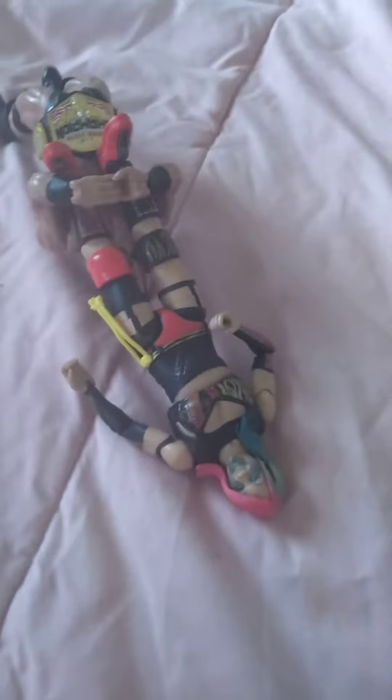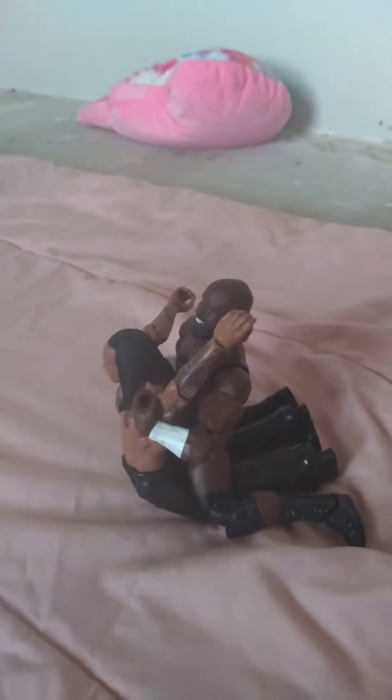Right over here we have Drew McIntyre, Penny, Asuka. And then right over here, I don't even know what this is called, I just made it up. And if it's a real thing, I've never seen it. Pretty sick, I like it. It's where Apollo Crews is on Damien Priest's back, grabbing his elbows and just twisting his elbows or whatever.